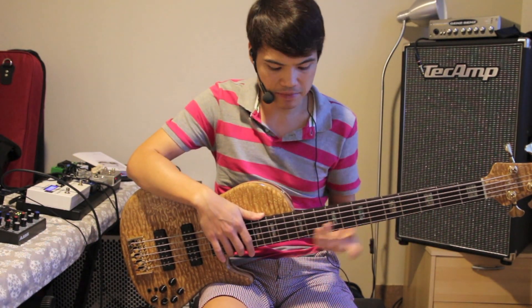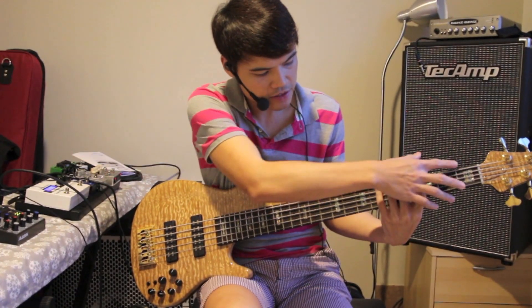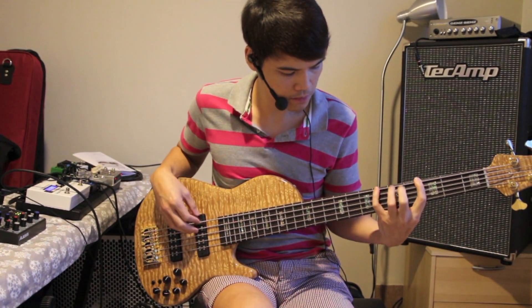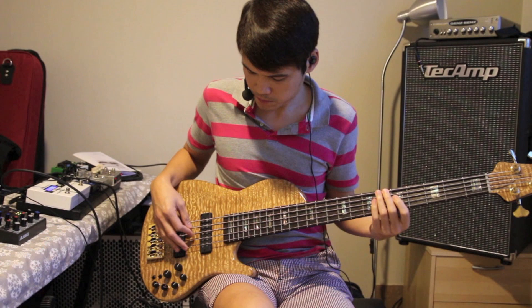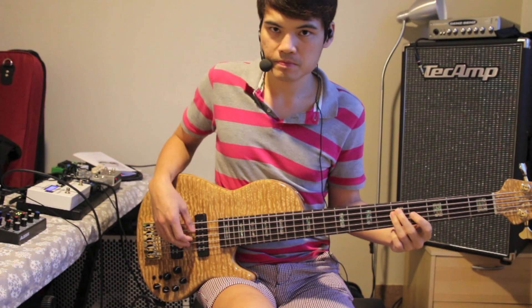The other thing about this bass is actually the string spacing. I've actually specced this as 18mm spacing, so it's very nice and comfortable. The neck is extremely fast. So instead of your regular 19mm spacing, which sometimes for Asian hands you may find it's a little bit wide, on 18mm it's very comfortable even to play on the B string and the lower frets and even doing all the string crosses.